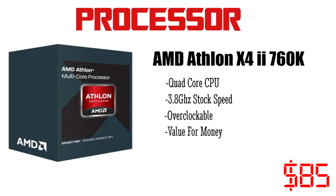For the CPU we will be using the AMD Athlon X4 760K. It is a quad core chip and it runs at about 3.8 GHz out of the box. It is unlocked and hence you can overclock it too. For the price of just about $85 it performs very well and hence it is used in most of the budget builds.